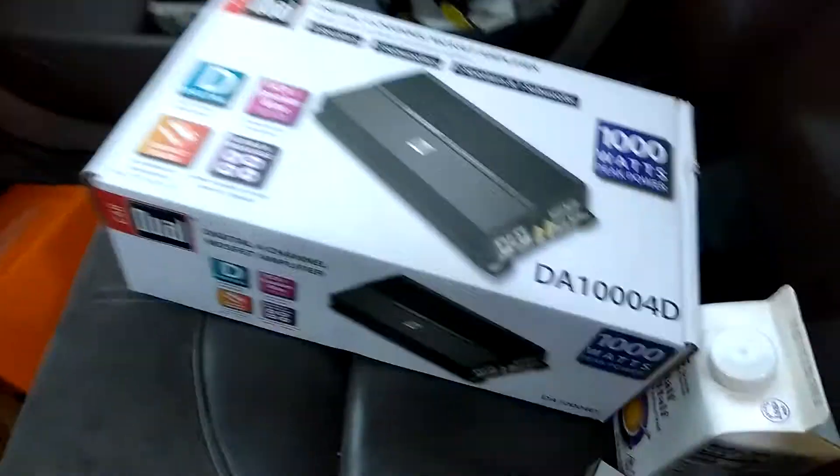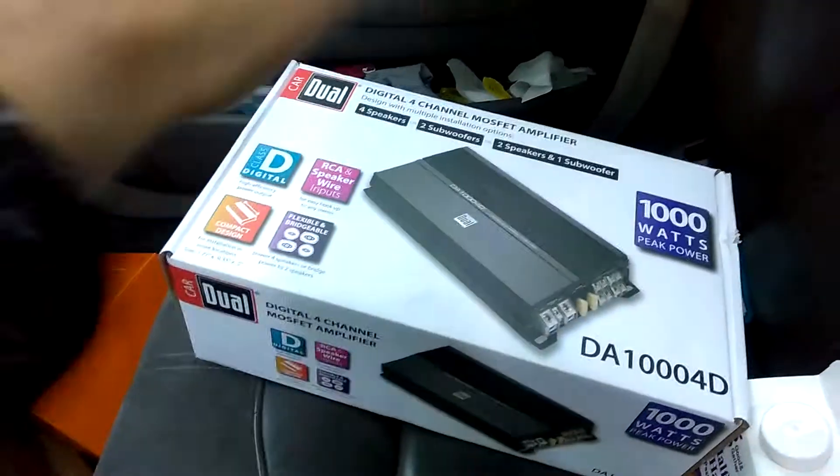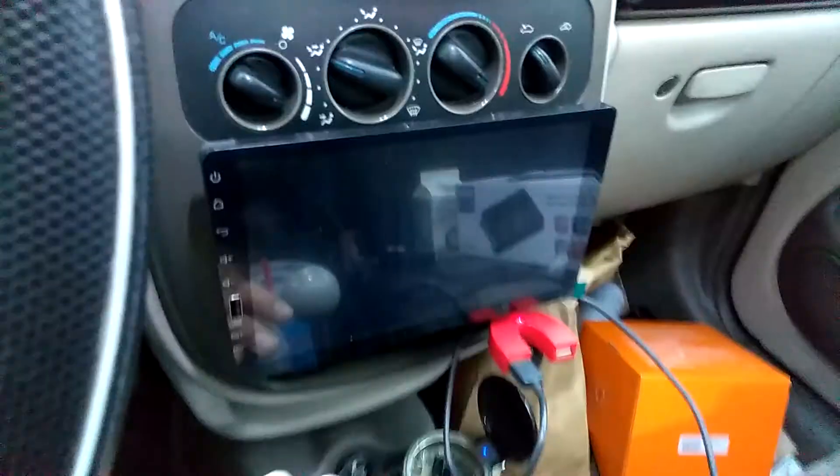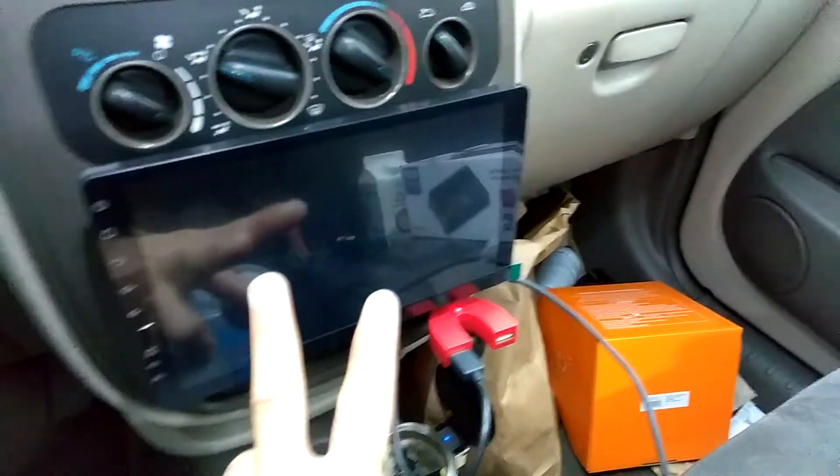Hey there, what's going on? It's I'm 8503. How are you doing today? So I've got my dual amp, my four channel, to go with my head unit right here, which only has a two channel input.